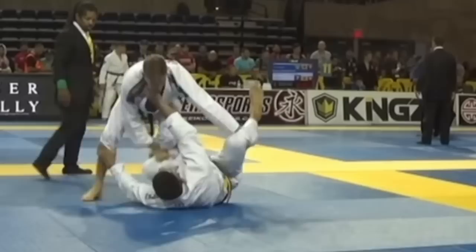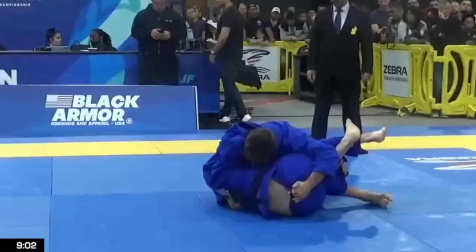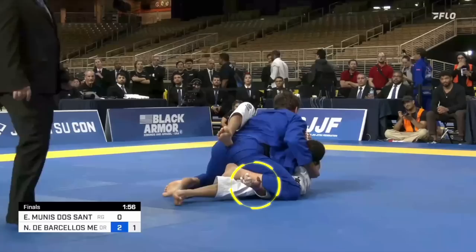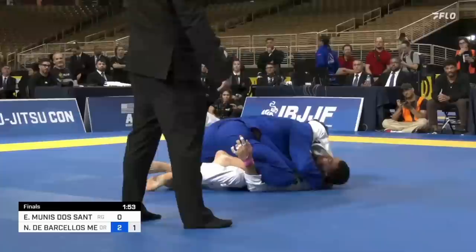One thing Mergali has always been known for is his blitz style passing — toreando-ing and leg dragging people into oblivion like an absolute savage. His approach for Pan Am's was overall much more methodical and pressure oriented, and we mainly saw this with how he would come up off of sweeps and reversals, maintaining a low base and tight connection as he slowly pressure-cooked his way into and through the half guard. After hitting that reversal on Erik Munis, Mergali immediately set up the guard pass by using his shin to pin Erik's leg and arm to the mat, then cross-facing to flatten him out before getting head and arm control, using the instep to tripod and free his leg to go right into mount.